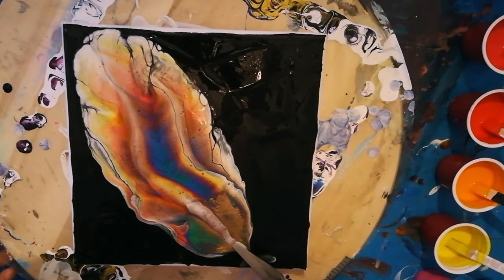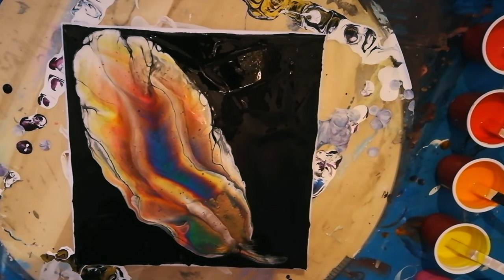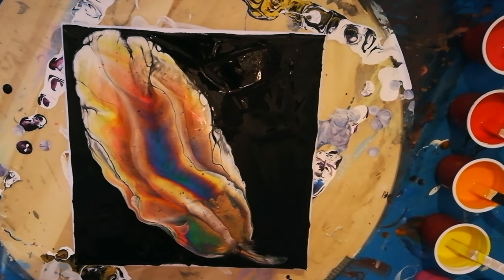I don't know if I'm going to make it worse or make it better — let's see. Even though I already love it, I want to create some more movement. What do you think?